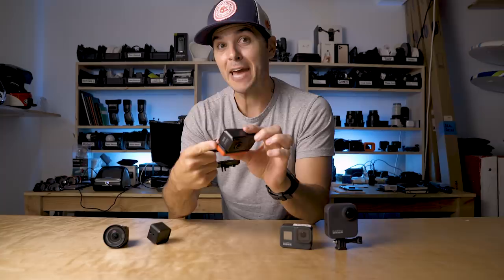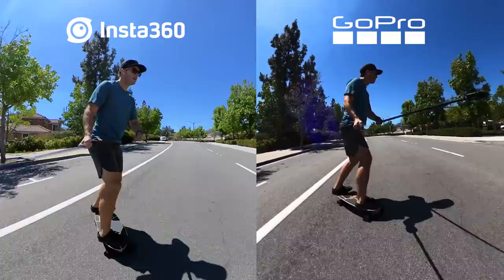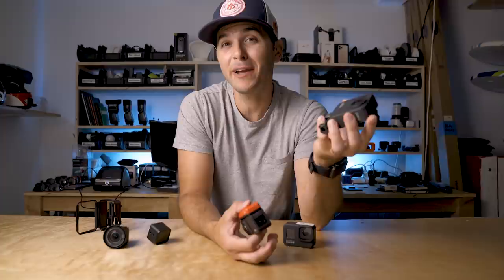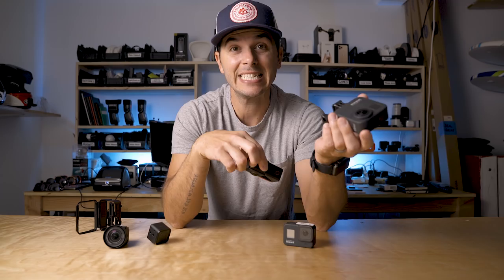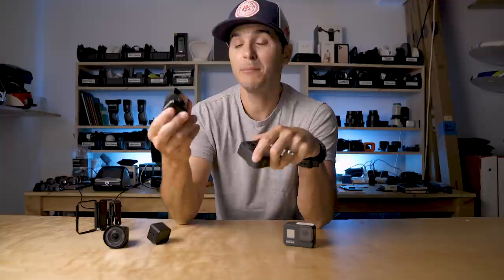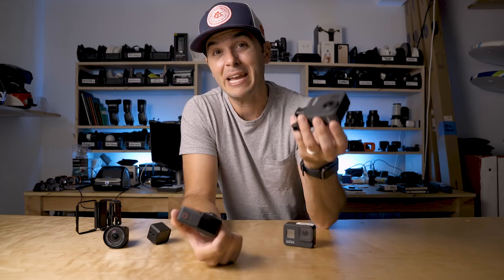By just swapping out the 4K mod and dropping in the 360 mod, I now have a 360 camera — same cage, same batteries, new camera. A quick comparison with the GoPro Max: the 1R can do 5.7K at up to 30fps, 4K at up to 50fps, and 3K at 100fps. While the GoPro Max could only do 30fps before, a new firmware update now allows 3K at 60fps. So the 1R can do 3K at 100fps while the Max can only do 60. For that reason alone I haven't reached for the GoPro Max much recently — and now the 1R is also waterproof, so there's really no reason to grab the Max.